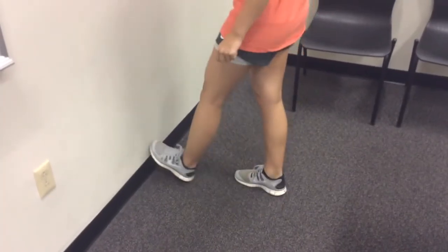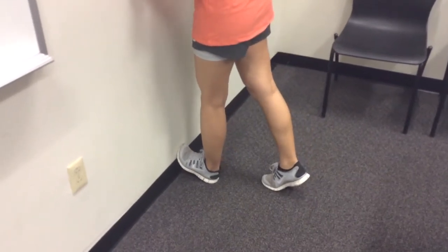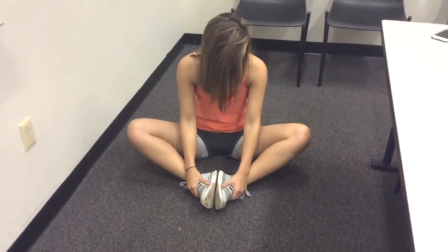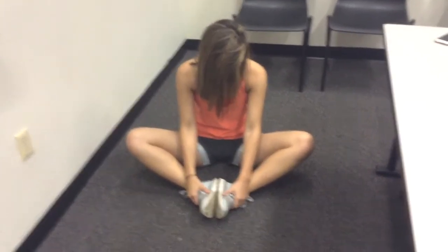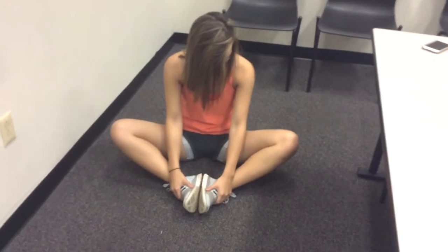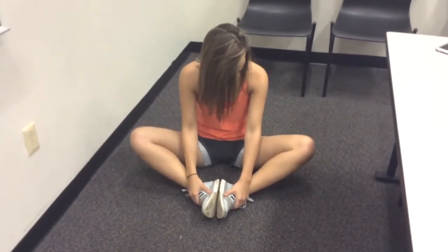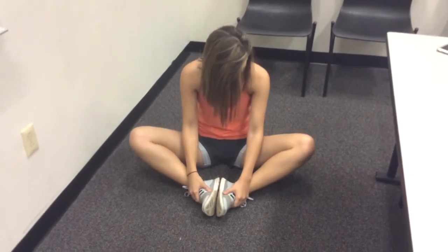The third stretch is a standing calf stretch. The athlete does this by putting their foot up against the wall and leaning into the wall. The final stretch is a static hip adductor stretch, also known as a butterfly stretch. The athlete puts their heels together and presses their knees towards the ground as shown here.